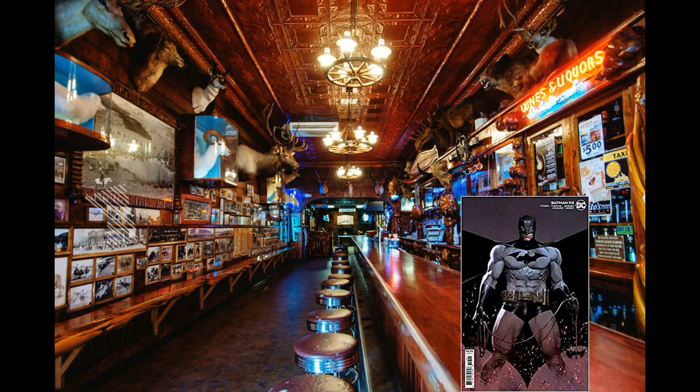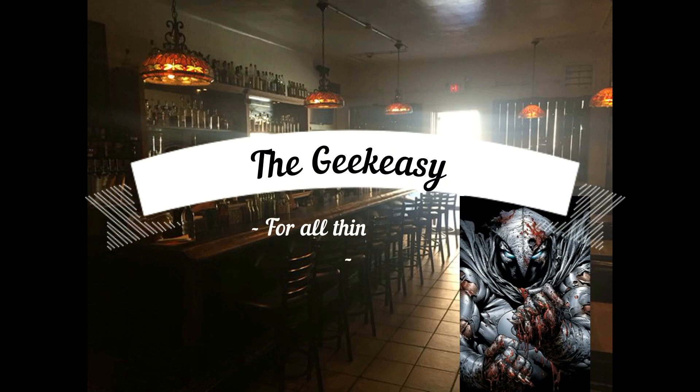Welcome to the Geek Easy. Sit back, grab a libation of your choice and relax, because it's time to do some geek stuff. Welcome to the Geek Easy, fellow geeks — grab a beverage of your choice because today we're gonna be doing an unboxing.